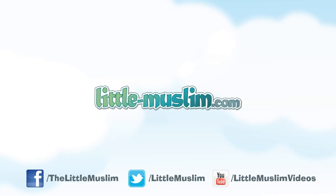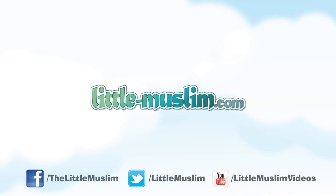For more videos, please subscribe to our YouTube channel. Visit our website little-muslim.com and like us on Facebook.